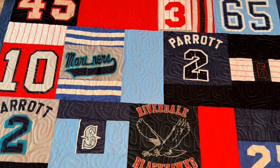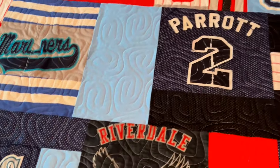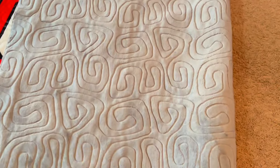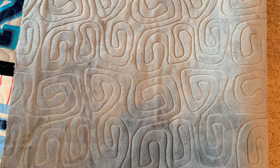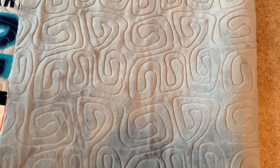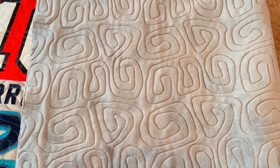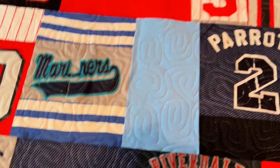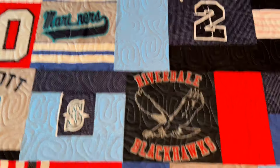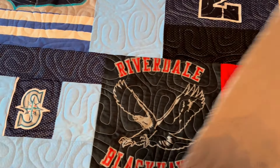I put some Minky on the back — I'm not sure if I'm going to be a permanent fan of Minky, but I do love the way it quilted up. Look at how good the quilting shows up on that Minky. I used a medium gray for the backing. The primary colors in the jerseys were blue, black, red, and gray with a little bit of white. We put a blue border on the quilt and then the gray backing.